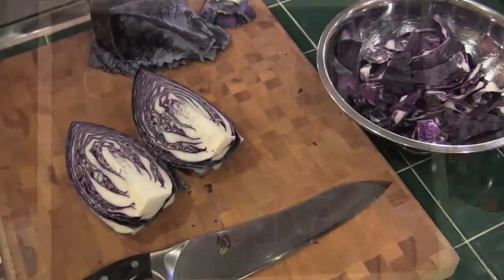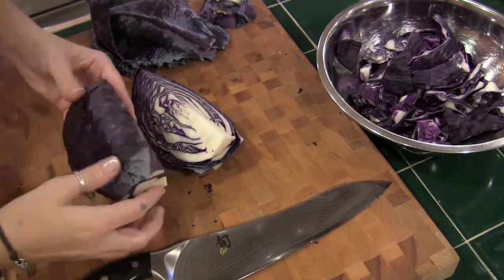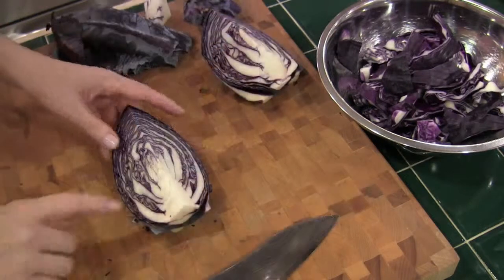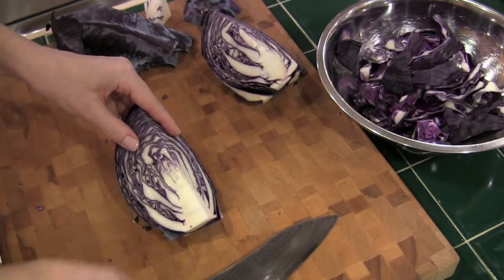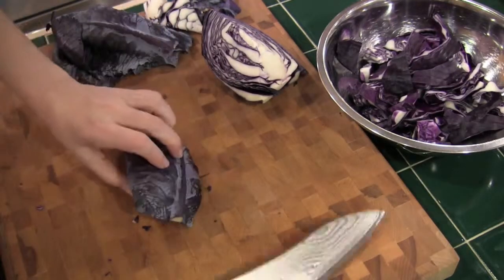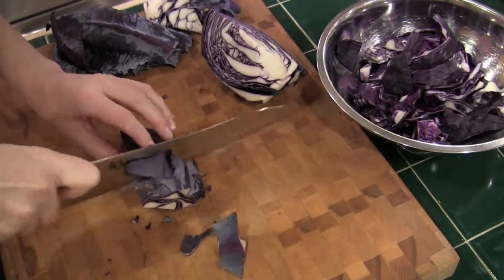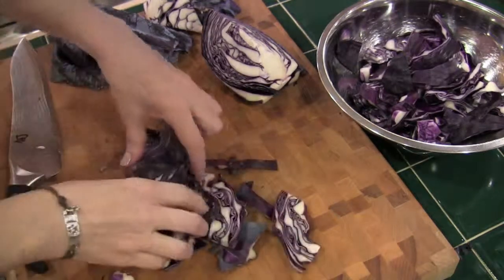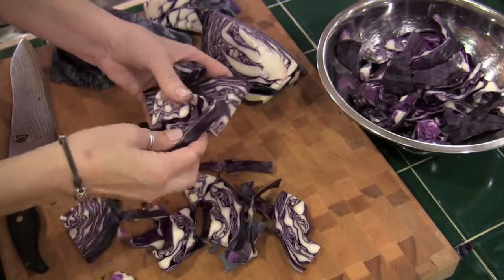Start with a whole red cabbage. Why they call it red? I don't know — looks purple to me. Anyway, cut it into quarters and then cut out that core. Then slice it into about half-inch strips. Pull the chunks apart and place them in a big bowl.